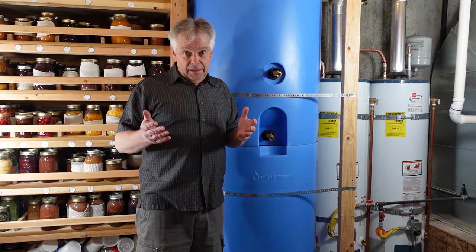Personally, I am thrilled to have these Water Prepared tanks here. We had a system before that was nice, but this has doubled our storage capacity without taking up any additional room. It's also made it easier to access and rotate the water. If this fits into your budget and you're interested, we will leave a link in the description to take you to Water Prepared. And now for the question of the day: what is your favorite water storage system? Comment below, and thanks for being part of the solution.